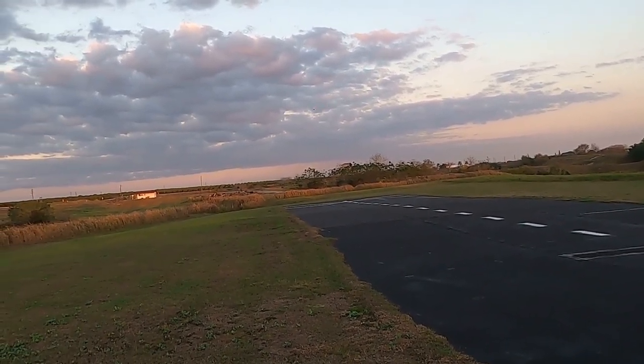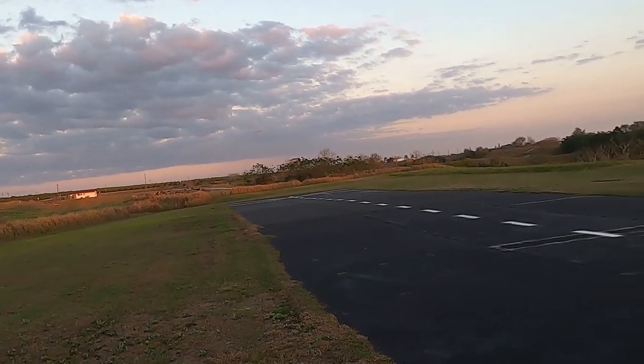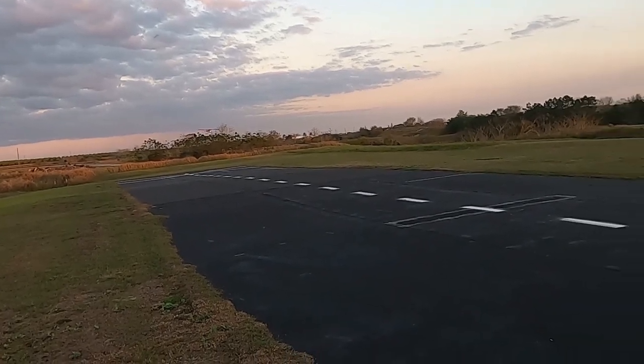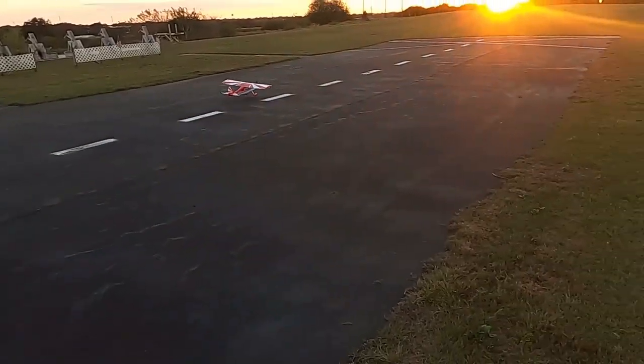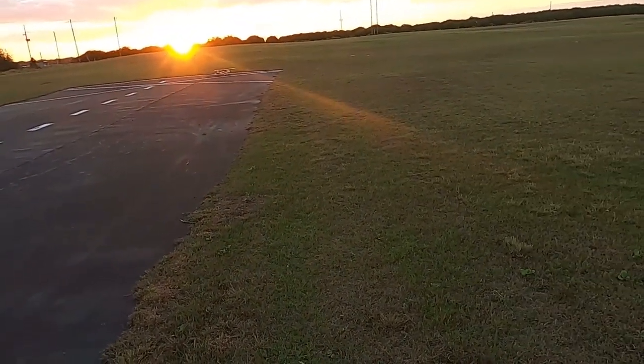I'm running the Spectrum AR410 bindless receiver. And oh man, that was a great landing!